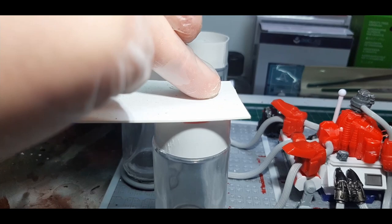For the lids of the vats I just used some off-cut plastic card, set that on top of the vat, marked around it with a texta and cut those out. Don't glue these into place yet — they get glued down after the resin has been poured.